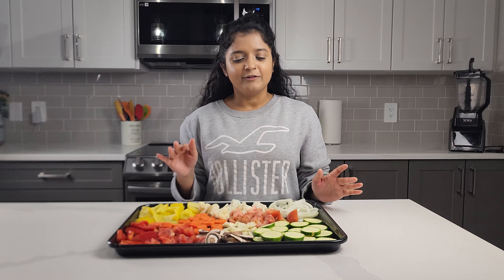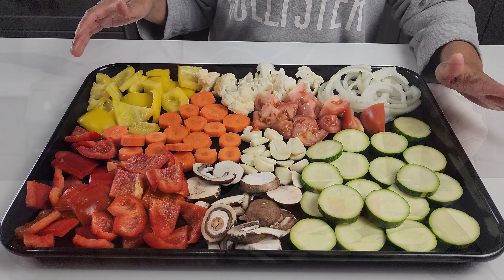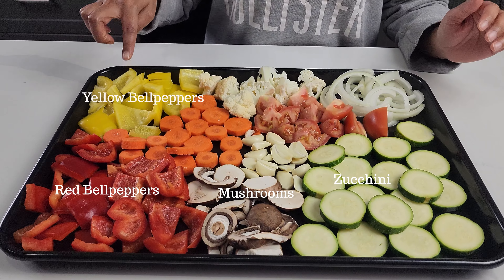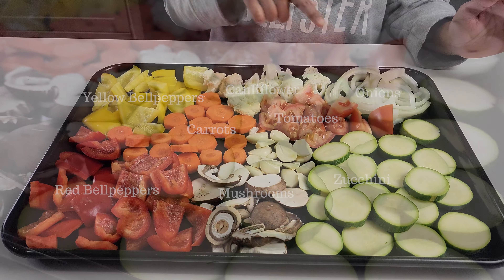What's amazing about this soup is that it's all veggies. I already have my veggies chopped and on my baking sheet here. Come and check this out — we have some zucchini, mushrooms, peppers, carrots, cauliflower, tomatoes, garlic, and onions.